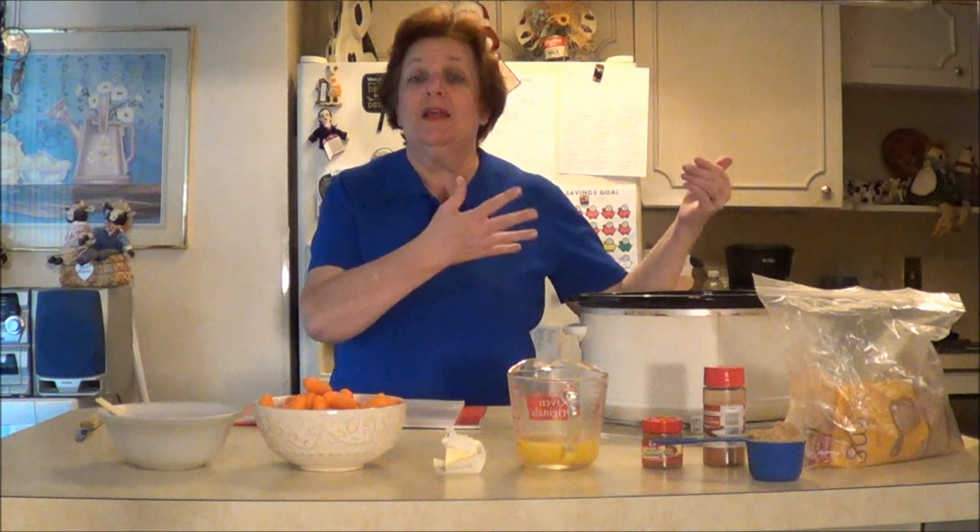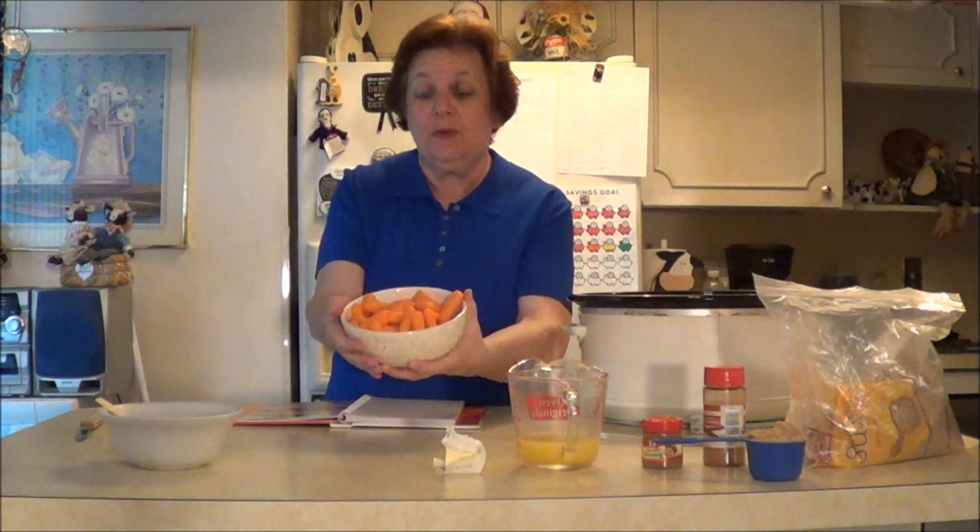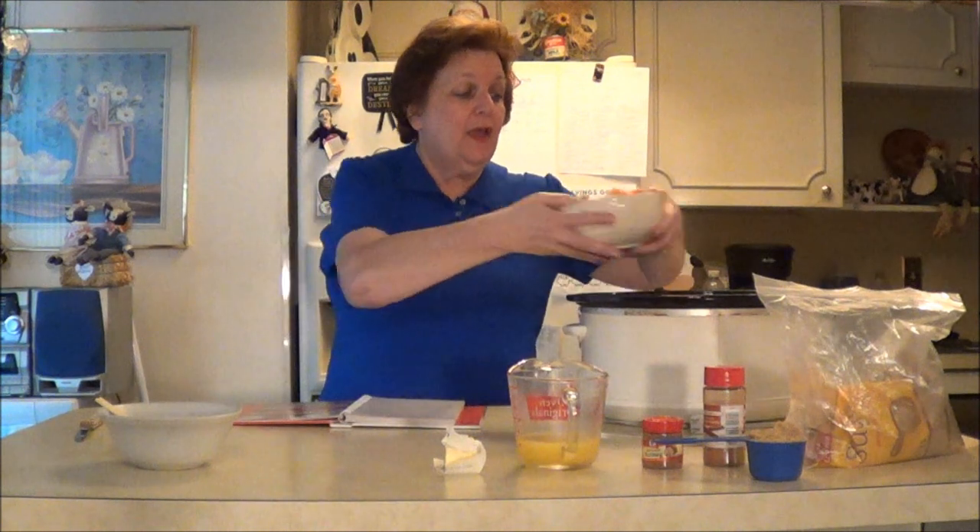The first thing that I did is I greased the Crock-Pot. That's always really important to do, and it takes very little time — and guess what? It's a lot faster cleanup. So the very first thing you do is you can cut up your own carrots or you can buy them pre-done. This can be easy if you want. You basically buy a bag of carrots. And that's what I did — I just bought these carrots already done up. And you put them into the Crock-Pot like that.